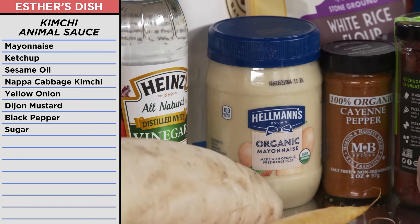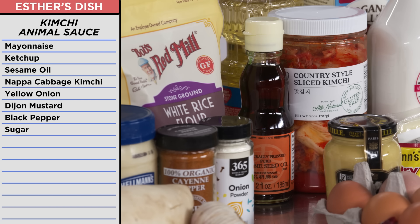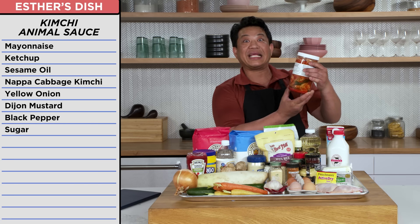And I was going to top it all off with a kimchi animal sauce, made from mayonnaise, ketchup, sesame oil, and some Napa cabbage kimchi. Good luck, Lorenzo. You're going to need it.